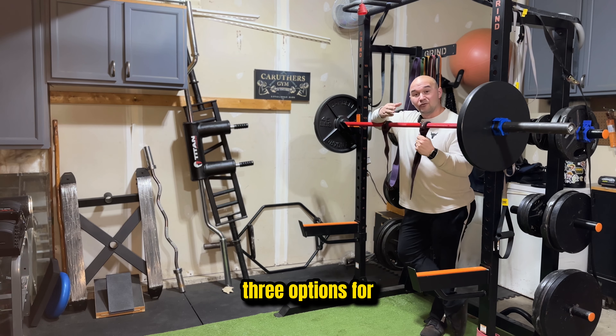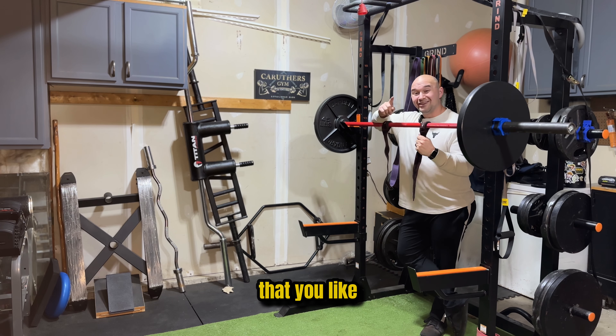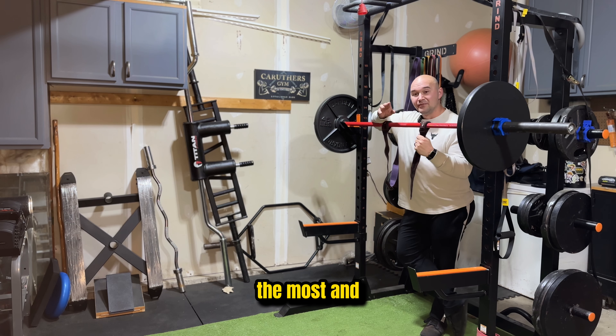There you go — three options for your front squats. Pick the one that you like the most and what feels best.